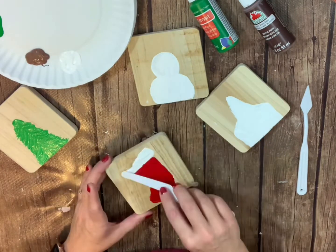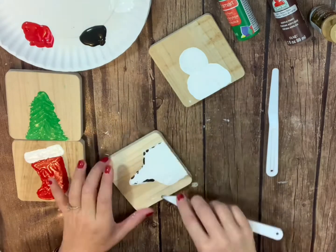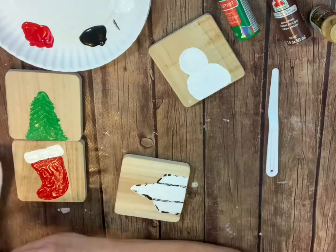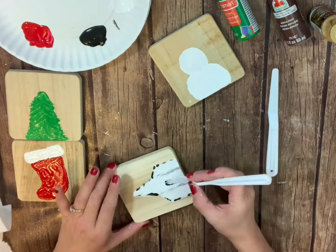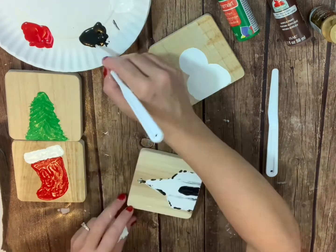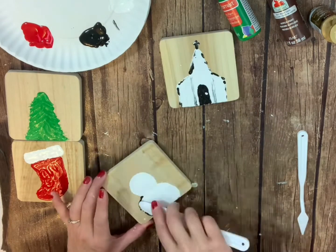I am simply using plain acrylic paint. Any professional palette knife painter is going to tell you that you need to add a medium called gesso, and that is going to give your paint a little bit more texture than just using the acrylic paint that I am using here.